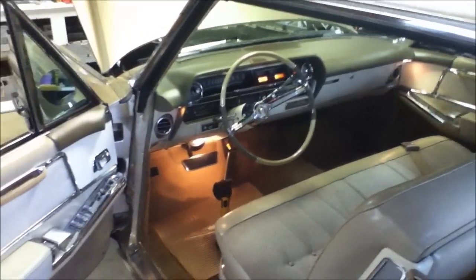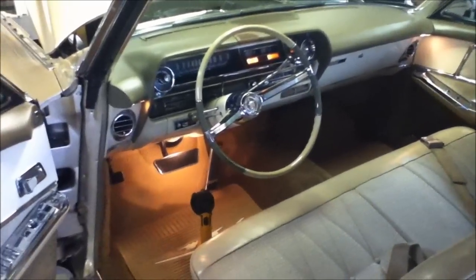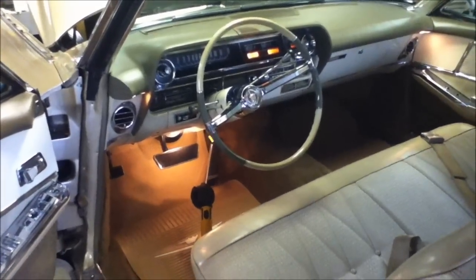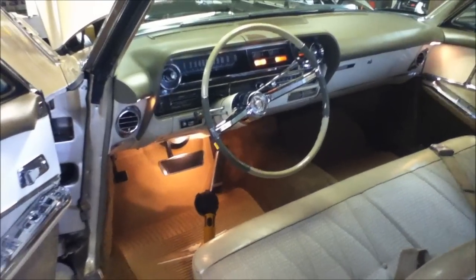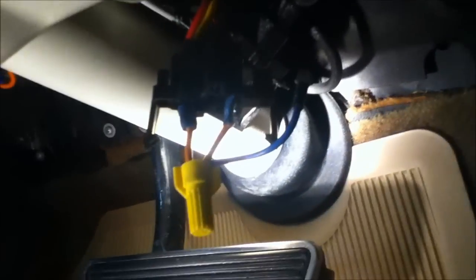Hey guys, before I put my switch back in the Coupe DeVille — last week I had to hotwire it, which is pretty straightforward. I also picked up an aftermarket switch for ten bucks, which is good to have if you lose your key or the switch goes bad. I'll show you real quick what it takes to hotwire these. You've got a red wire for the battery, a pink wire that goes to the ignition, and a purple wire that starts the car.